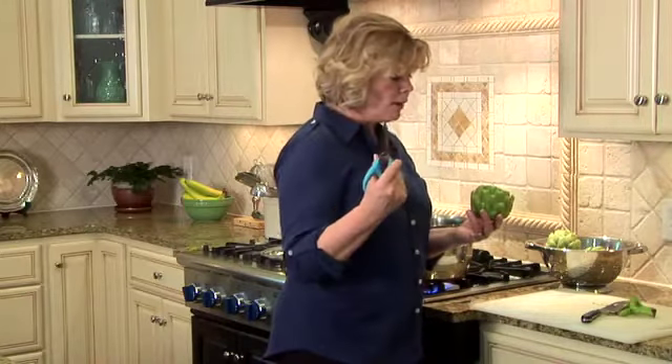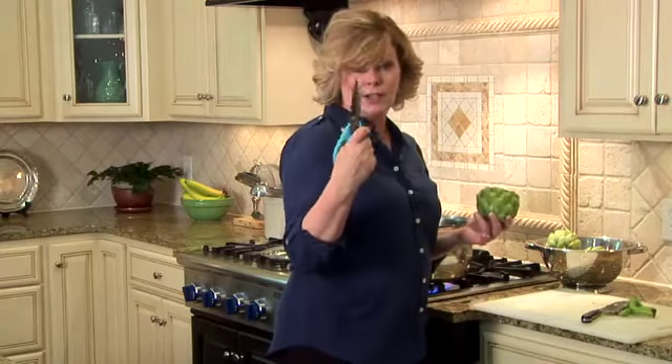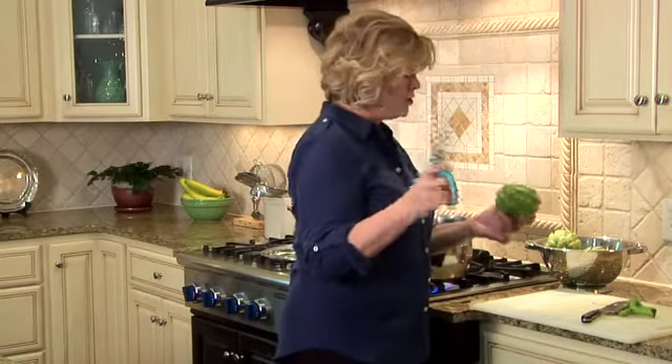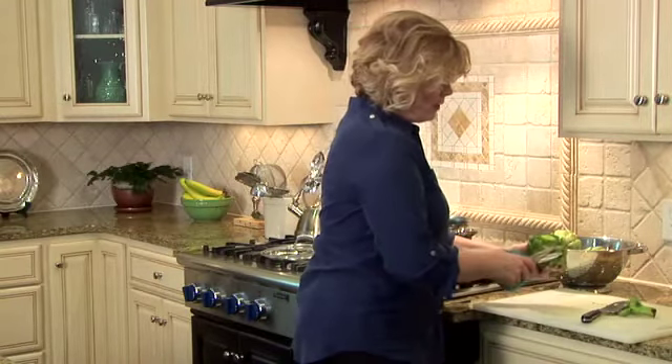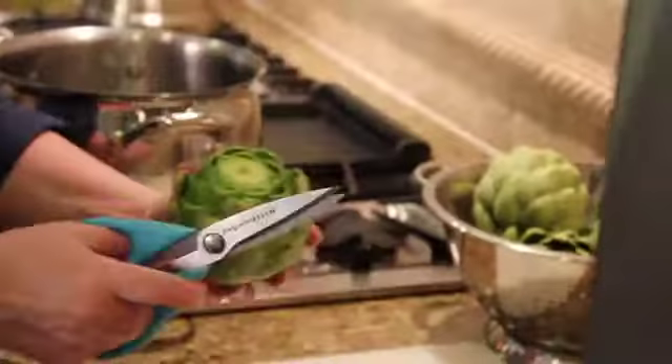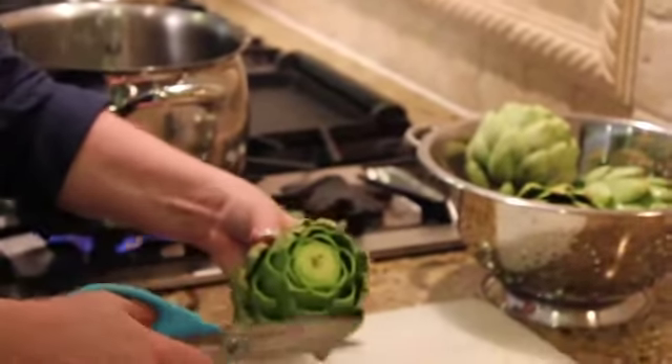The other thing you need is a pair of kitchen shears, and I strongly recommend everybody have at least two pairs. I use these all the time — I'll show you at another time how to bone a chicken with a pair of kitchen shears. So now that we've cut off the top, all we have to do is cut those nasty little thorns off, and you just go around and do it like so.